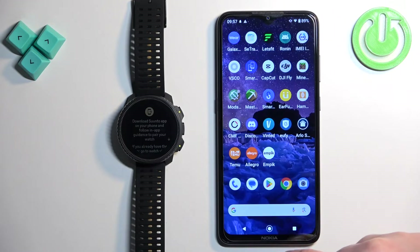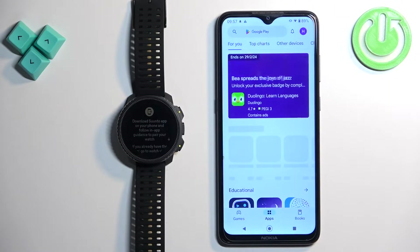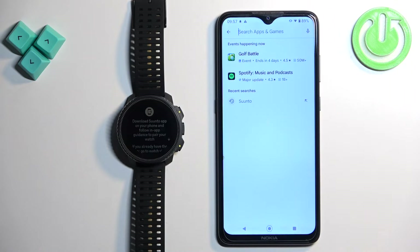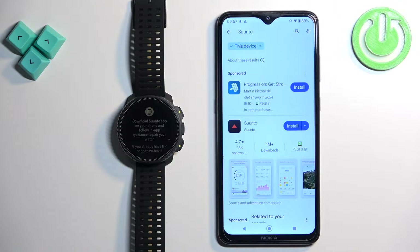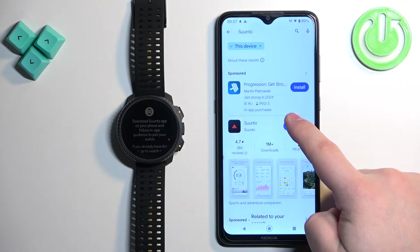Once you do, open the Google Play Store, tap on search, type in Suunto and tap the search button. You should see the Suunto application. Tap on the install button to install it.